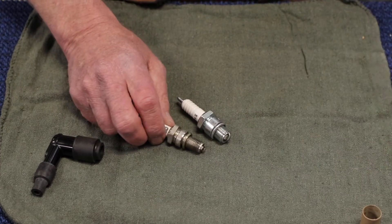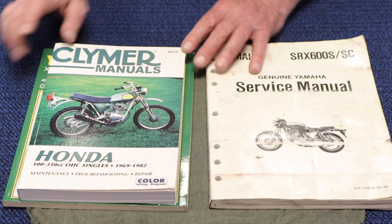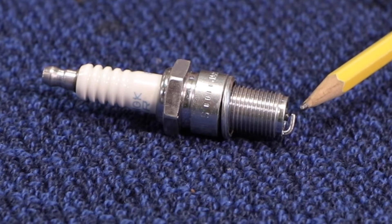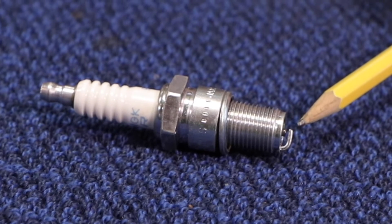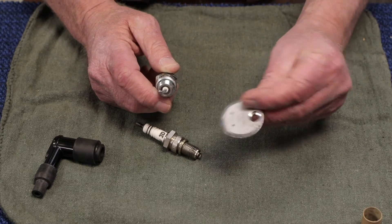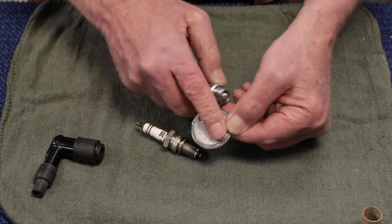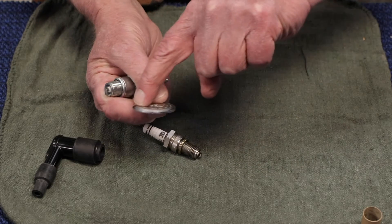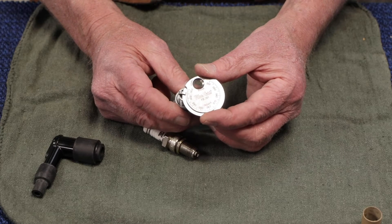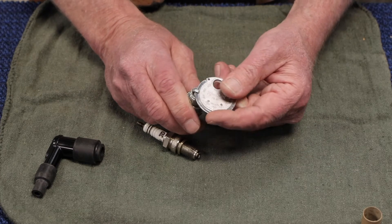Next we'll talk about spark plug gap — that is the gap between these two electrodes. Your service manual and sometimes the manufacturer of the spark plug, be it NGK, Nippon Dentsu, Champion, whoever it might be, are going to have a specified distance — the gap from the center electrode to the outer electrode. To adjust that, you don't stick a screwdriver in there and start prying things around. You spend the little bit of money it takes and get the proper tool for the job. It's on a taper, graduated to let you know what the sizes are, and the edge of the tool is on a tapered thickness so you can find where you are coming out of the box. You slide up until it gets a little snug, and if it needs to be a little wider, you can use the tool to pry ever so gently.